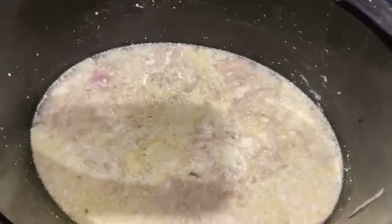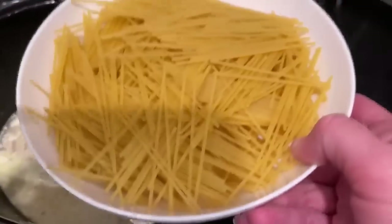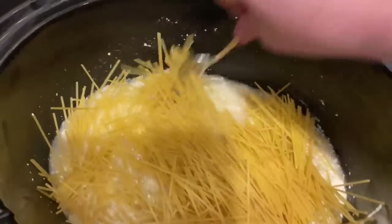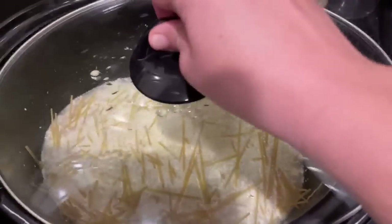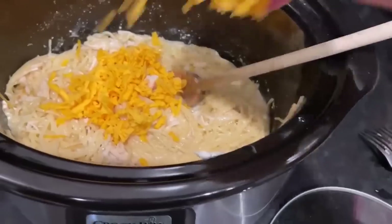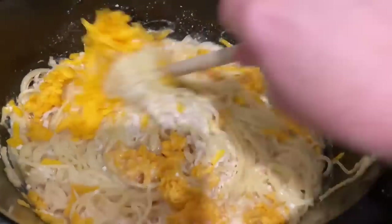The chicken is done cooking. I've shredded it up and stirred in the cream cheese. Now I'm going to add eight ounces of spaghetti — I weighed this on my scale, which is about half of a one-pound box. I go ahead and break the spaghetti up into small pieces to make sure it's submerged in all of the liquid, and I'll put the lid back on and let it cook on high until the noodles are done.